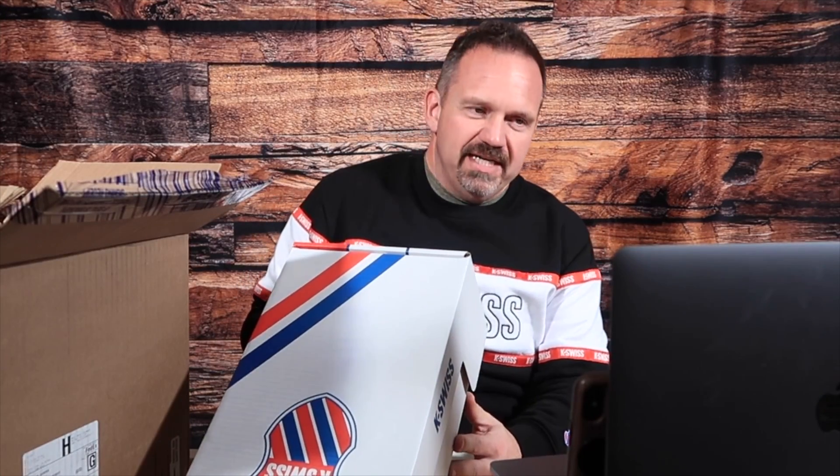This is the CR329, and this is the Chinese New Year model. It is a complete new shoe for K-Swiss. And I am floored by the midsole on this thing. It is a beautiful, beautiful shoe.